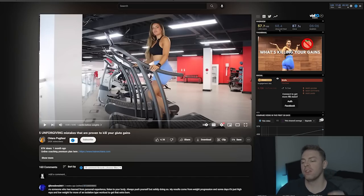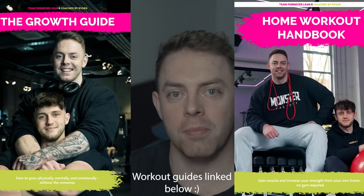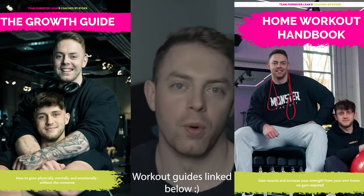We are back once again with the renegade master, and we're talking about five unforgiving mistakes that have proven to kill your glute gains — which I'm hoping will give me the secrets and tips that have been preventing me from building a bootalicious bottom. Clearly something's not working, and by something not working, I mean it's probably because I don't train it directly and I neglect training my glutes — do as I say, not as I do. We're looking at Kiara, and we're going to talk about some of the things apparently preventing the gains.